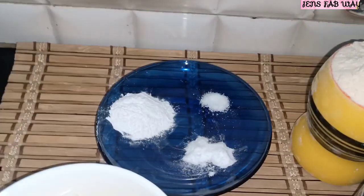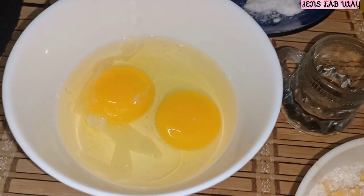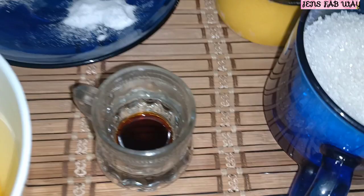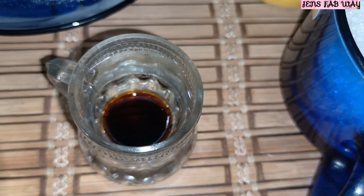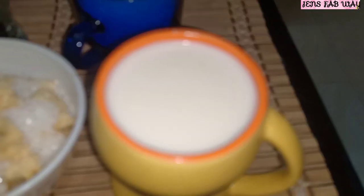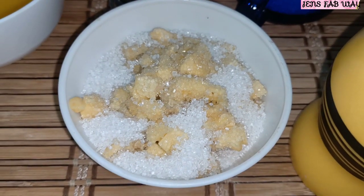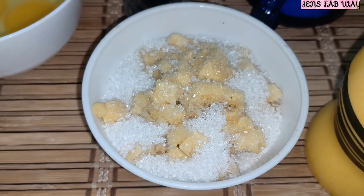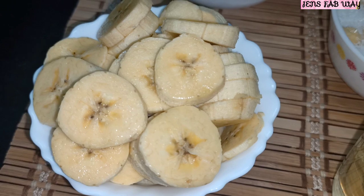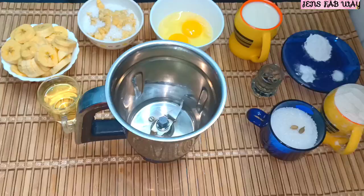Let's see the ingredients. 1 cup of flour, 1 spoon of baking powder, 1 spoon of baking soda, 1 pinch of salt. Half spoon of vanilla essence, half cup of white sugar. We cut the banana and add sugar — we add 2 bananas. 1 spoon of sunflower oil.